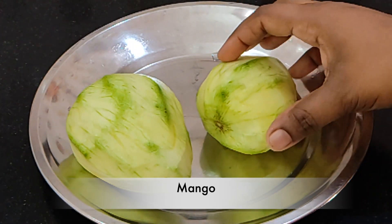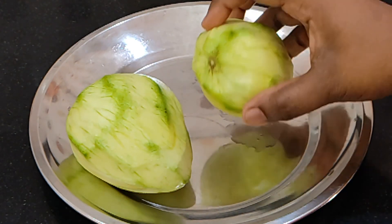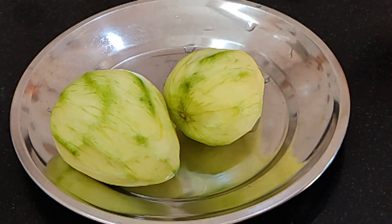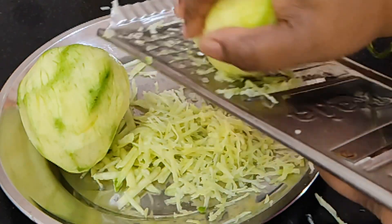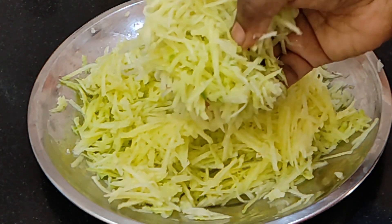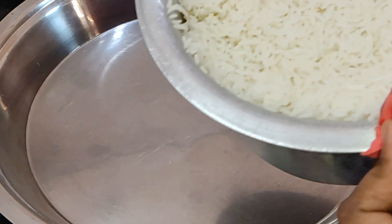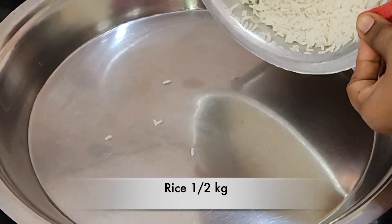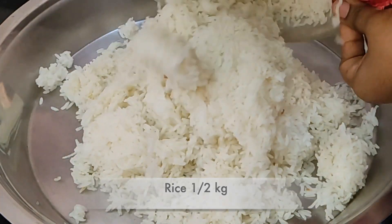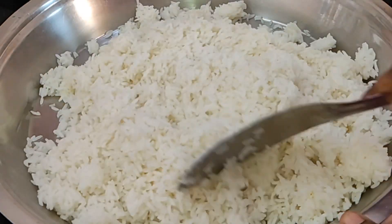I'll start with a medium size portion, then go to full size. Before I get a plate, add half a kg of rice. If you want to make a smaller percentage, you can adjust accordingly.